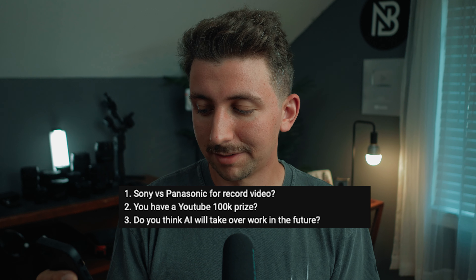The next question is a three-parter. First: Sony versus Panasonic for recording video. I feel like Sony makes more sense for a lot of people. At the high end you have the Venice, Burano, FX9, FX6. In the lower end the FX3 and FX30. In the consumer end the A6700 and ZV-E10 Mark II. Then you've got sidearm cameras like the ZV1 and the older RX series.